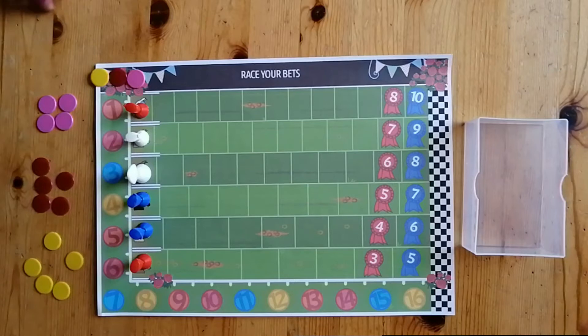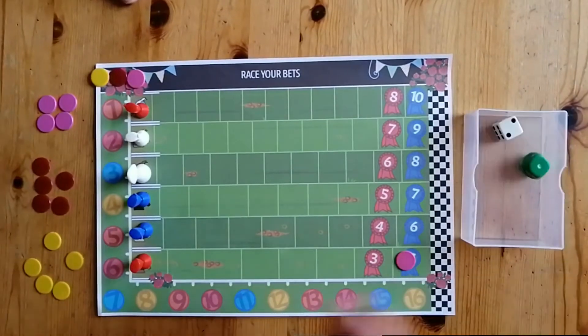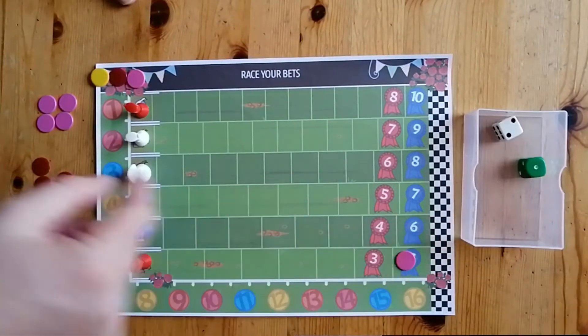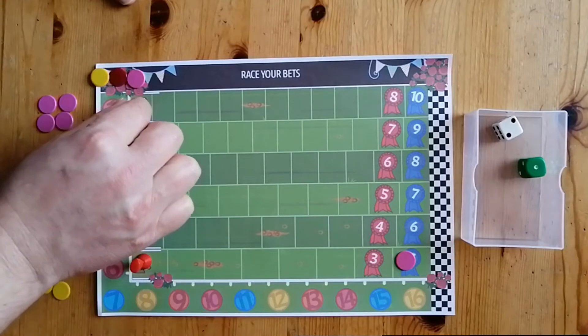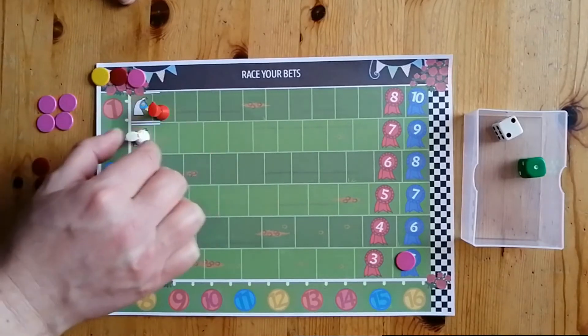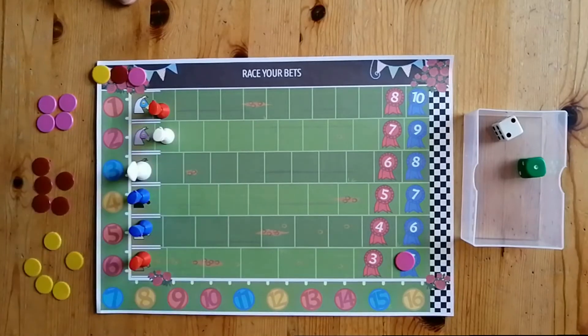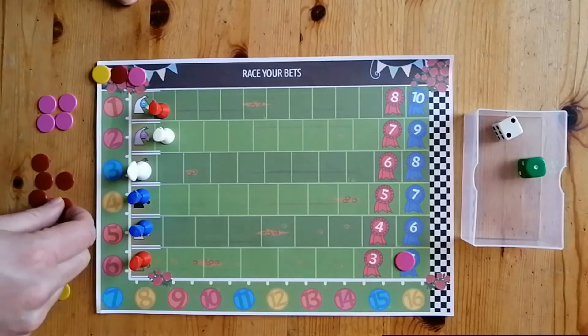It's pink's turn now — we're going to go pink, red, yellow. Pink is going to decide to place a bet on horse number six. He doesn't have to; he could choose to pass if he wanted. Then he rolls the dice — he's rolled a one and a two. I'm always going to read the green dice first; that's why they are two different colours. That way, if two horses cross the line at the same time, the green dice horse is the one who wins.